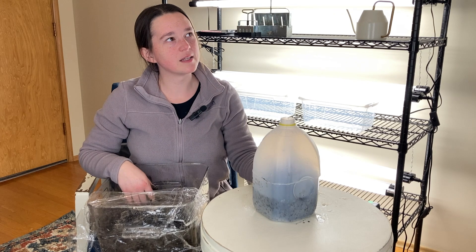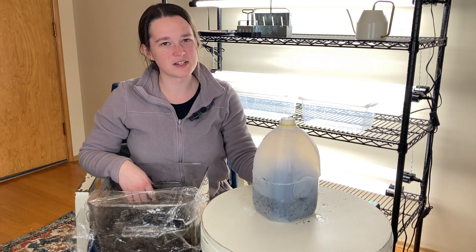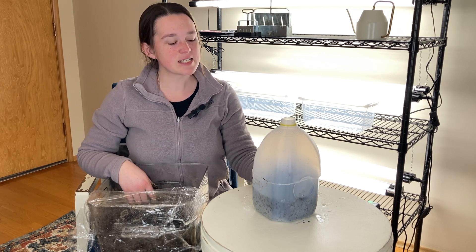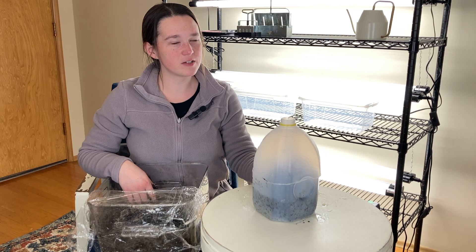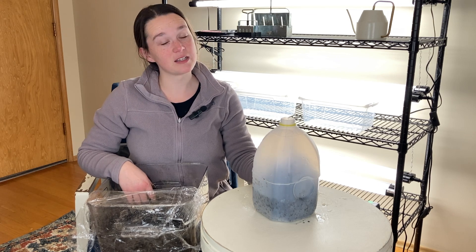We'll also label on the outside. Labeling is one of the most important steps and it's often the step that people forget — I have been guilty of this myself many times, especially when it comes to variety. I can label the type of plant and not label the variety, so I don't actually know what color it's going to be when it comes up. I highly recommend: label, label, label.